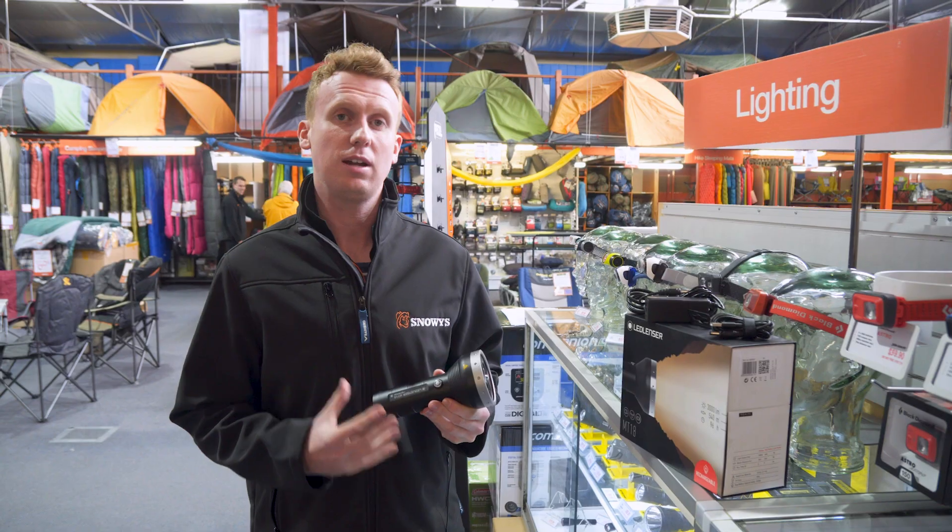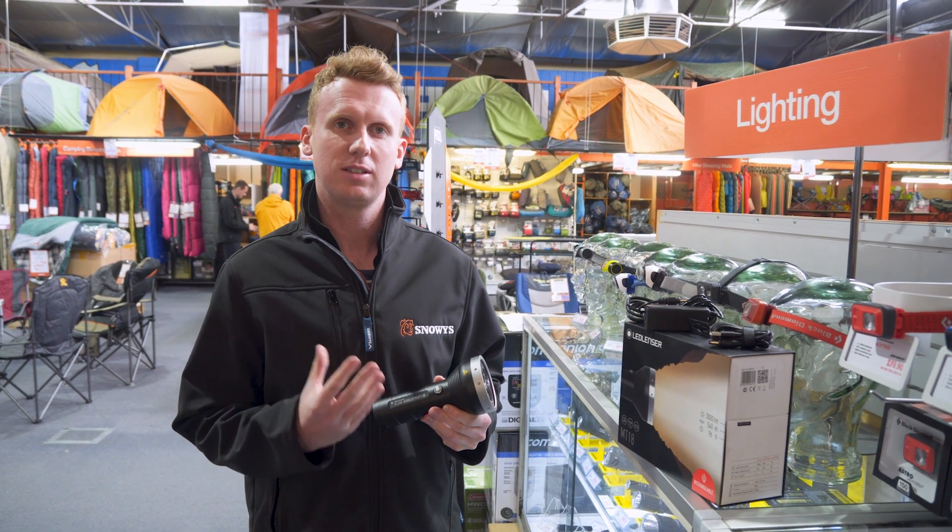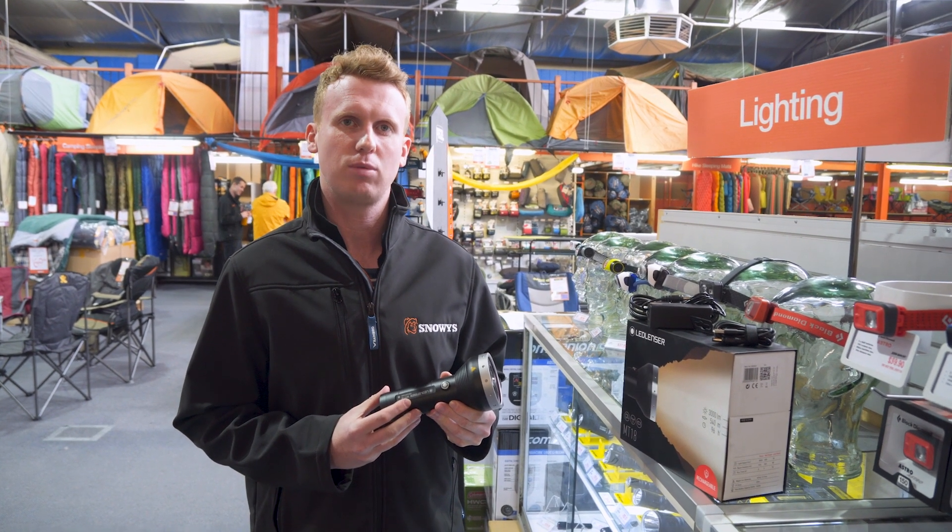Compact, rechargeable, and with a blinding 3000 lumens, the MT18 is the torch to get and is also backed by LED Lenser's seven year warranty with product registration.